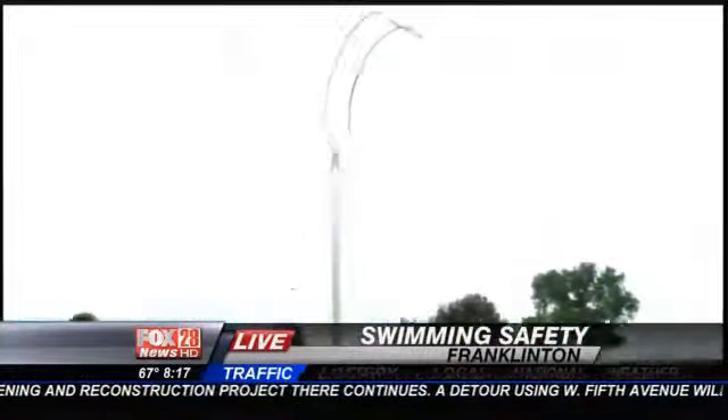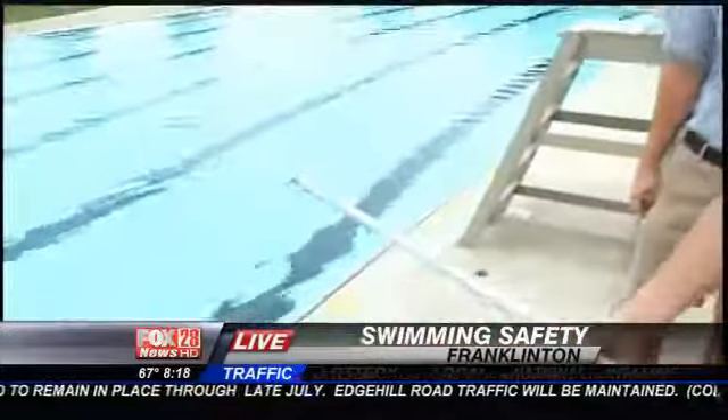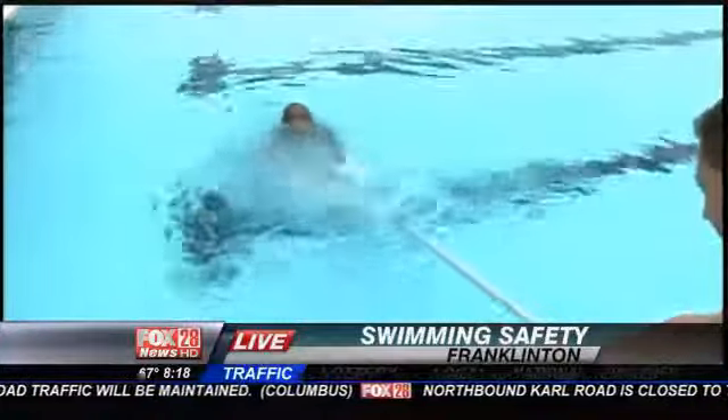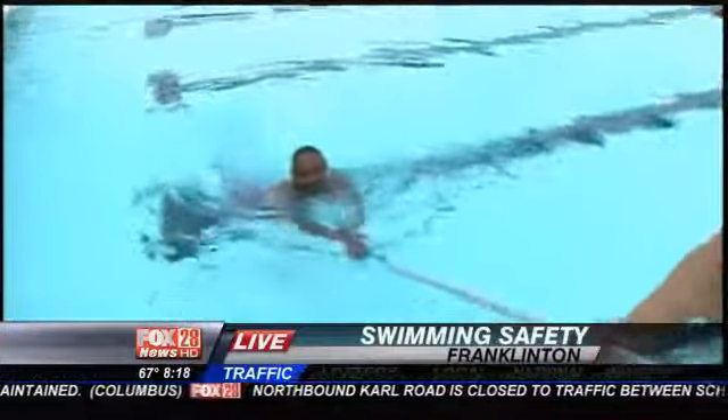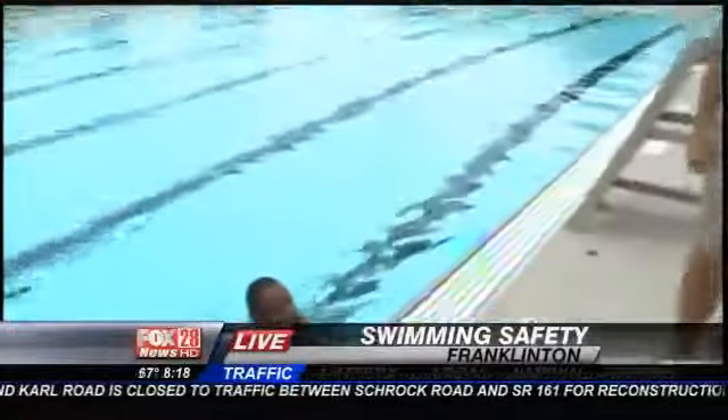This is all standard-issue equipment — required by the state. Every pool has to have a shepherd's crook on a 12-foot pole. So let's say we're at a community pool with no lifeguard; there should be one of these available. You want to reach it out to him. Keep your weight back just in case he tries to pull you in. I saved you!